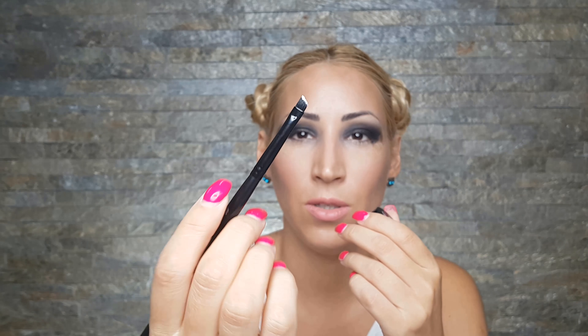This is as blended as it will ever be, and it's time for phase two: cutting the crease. I know that sounds scary, but it's not as scary as it sounds. To do that, I'm going to use this white gel eyeliner from NYX and a fine brush. You can use any similar brush you have at home, because this one is really hard to find, so I'm not going to even mention the name of this brush.